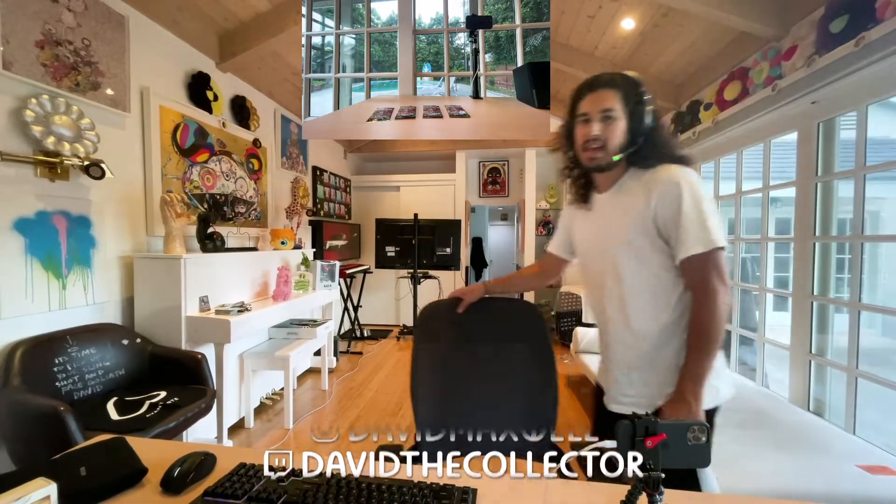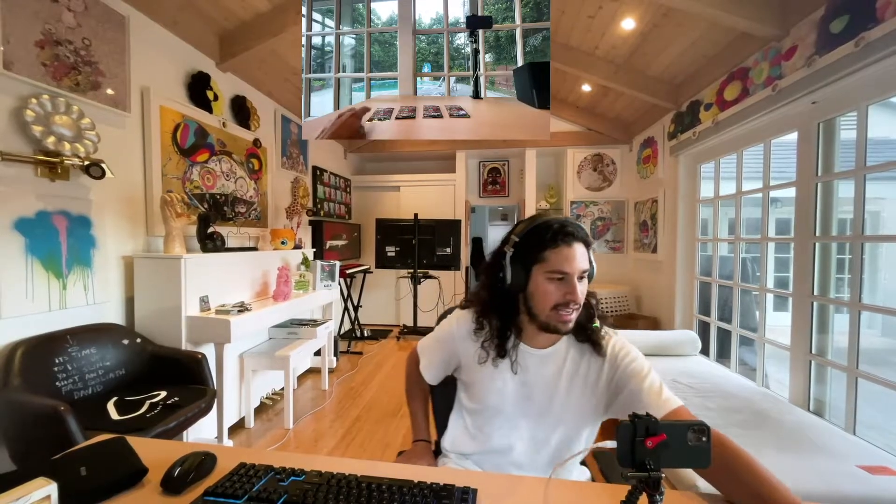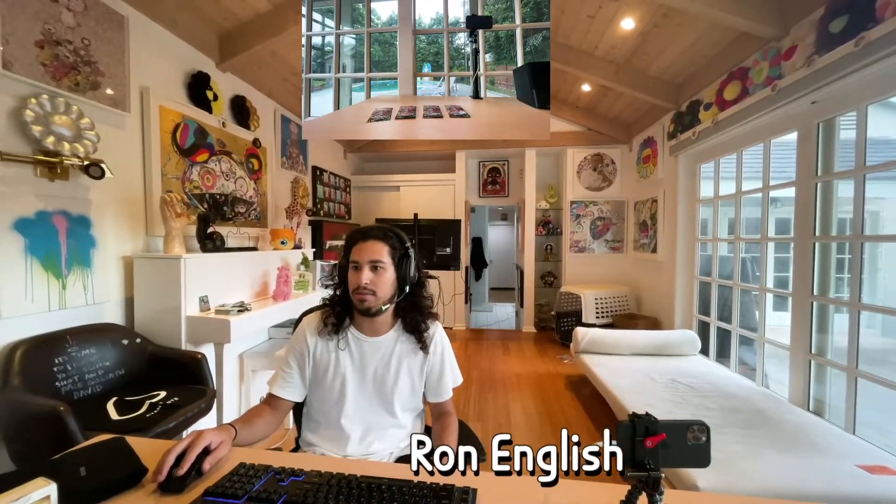Hello! I am David the Collector and I am here with an exciting art card unboxing. We are unboxing art cards, playable cards by Ron English. Ron English is an artist who explores street art, brand references, and historical art all in one. Let's check it out.